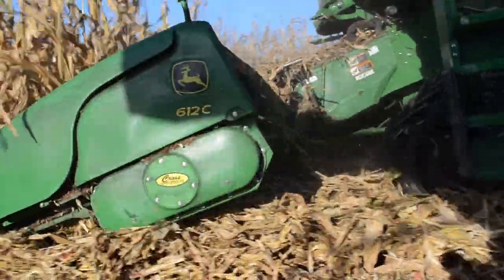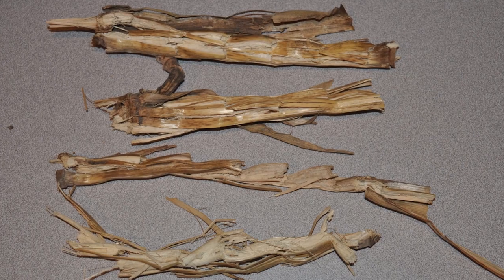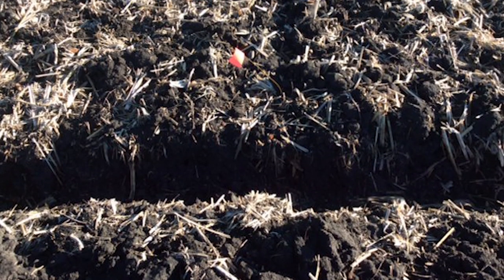You can see the difference almost immediately. Breakdown starts more quickly — just weeks after the tillage pass, you can see the clean soil profile. An ideal planting environment, and that's what I was looking for.